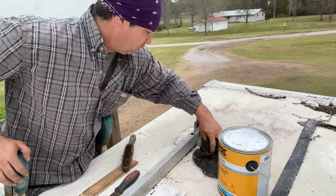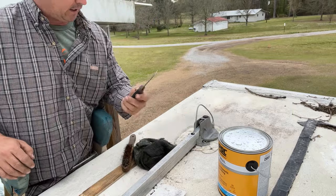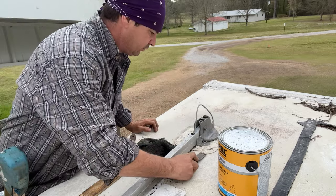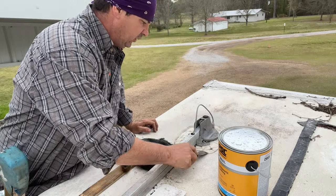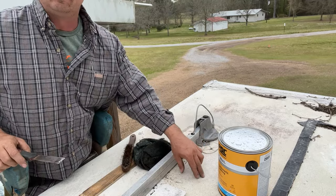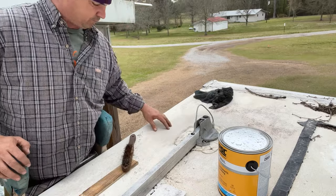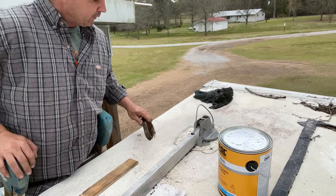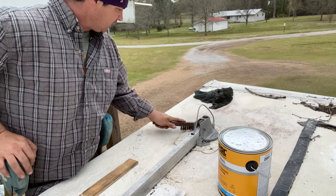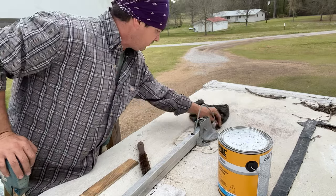I was going to take this and get all this old stuff off, but y'all, this rubber stuff is still stuck like really good and I'm going to tear up this rubber material. Y'all know what it is if you're familiar with campers. I took a wire brush and I'm cleaning in all the cracks really good, just to make sure it's dry and it'll stick and roughed up.